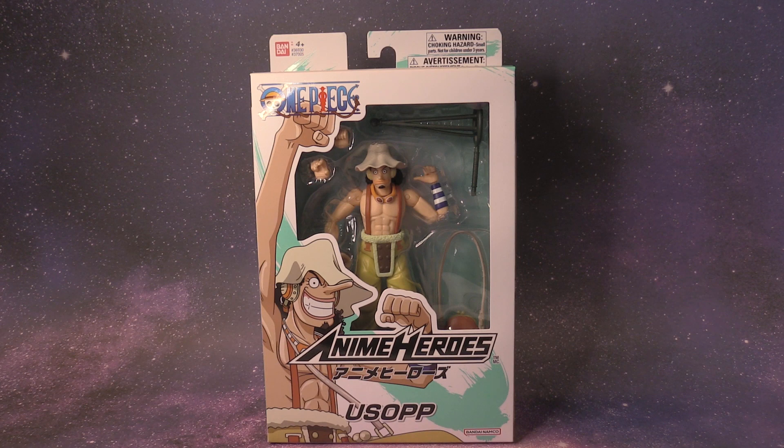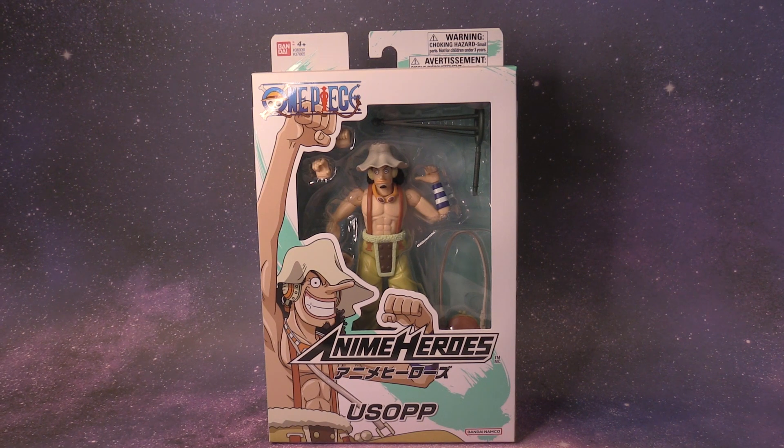How does it look scale-wise? How does it compare? There's a way more expensive version you can buy from Variable Action Heroes, but we're going to be talking about the $20 version for Usopp — an affordable way to get a poseable articulated action figure from One Piece.